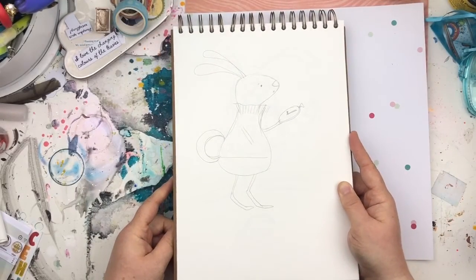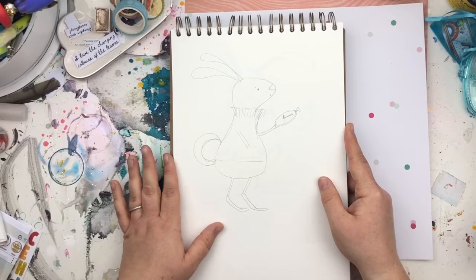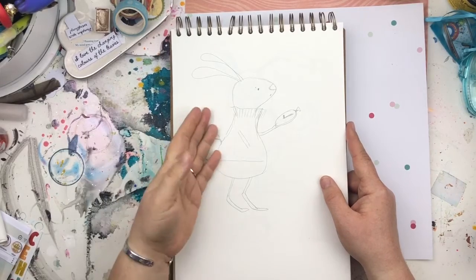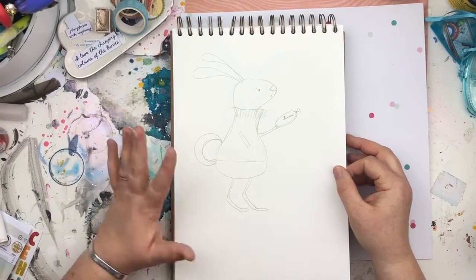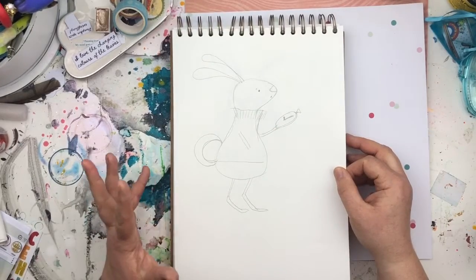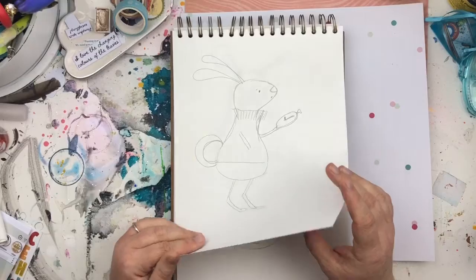My first attempt at the bunny. The fact that these are in pencil means they never made it — I always ink over my drawings so that when I photograph them they show up a lot more, and I can remove the background easier. It's easier to do when you've got a bold black line. So the fact they're in pencil means they never made it.